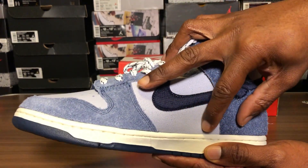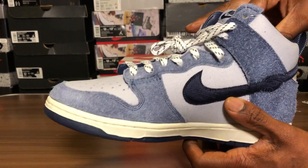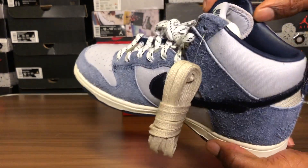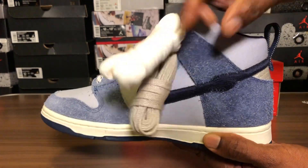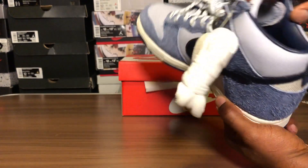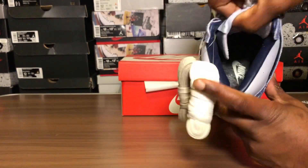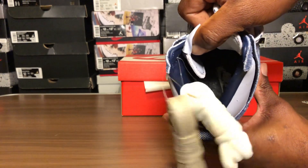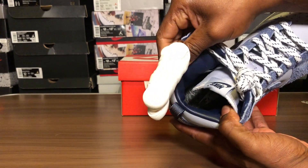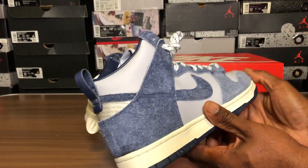Everything's very rugged — canvas, looks like denim or corduroy, very thick. Nice laces here, more of a tonal color. The laces might look too bright on camera. And the insole — I'm digging that. The leather inside this shoe is amazing.